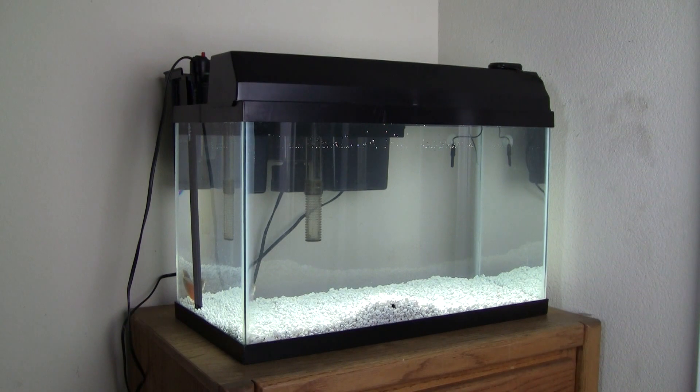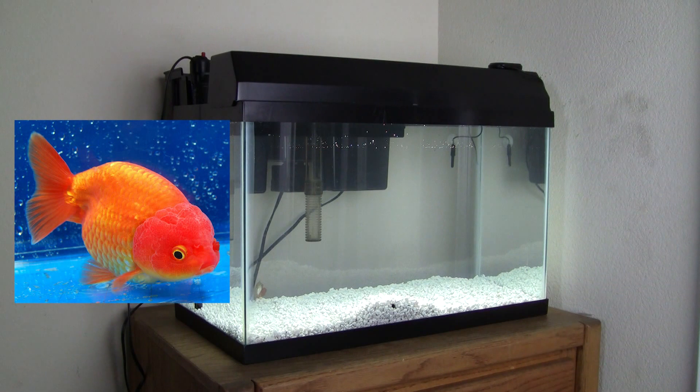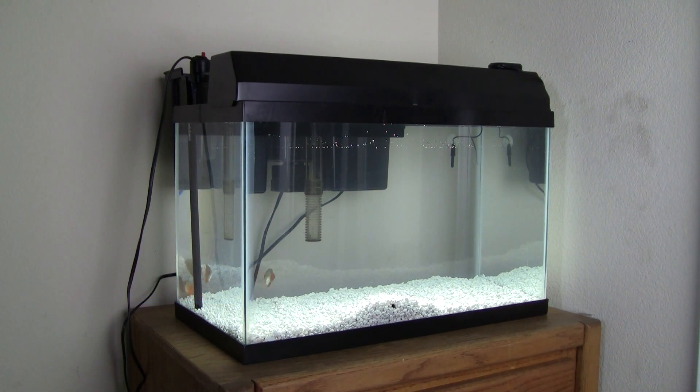Once the tank is finally set up, we're going to be adding a Ranchu Goldfish — that's going to be the only thing kept in this tank because that's what this tank is specifically for. I'm really a fan of goldfish and I've always wanted to get one, grow it up really big, and then move it to a bigger tank as it gets older. Goldfish need a lot of good aeration in their water.